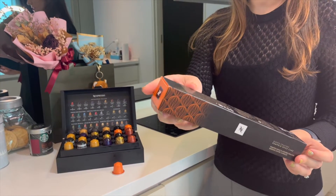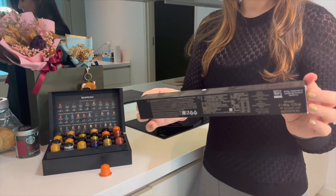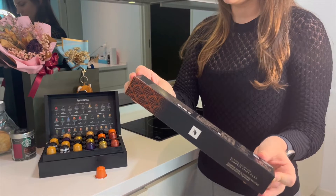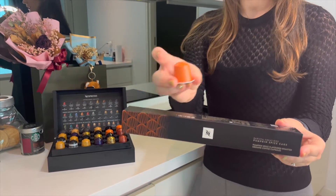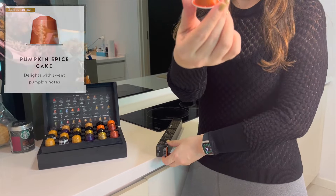Hello guys, so this video is a review of the Nespresso Pumpkin Spice Cake, the latest capsules for the Nespresso original line. This is how the packaging looks like, and the capsule is an orange color capsule — it's very plain without any design.